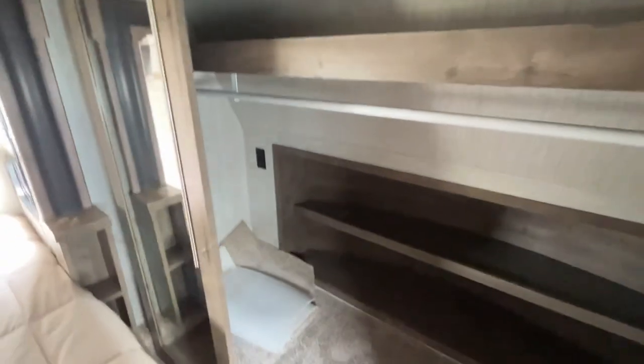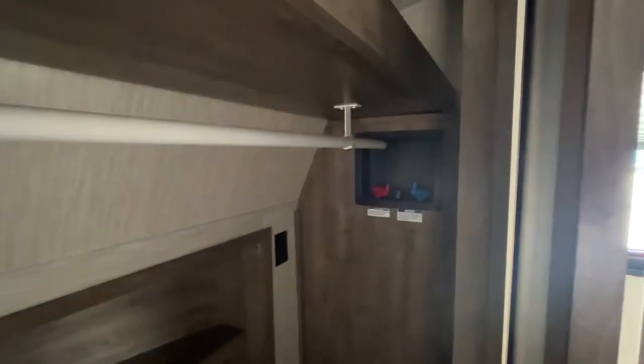New carpet in the closet, extra carpet if you need it. And there's your washer and dryer hookup — you can put a washer and dryer in here next to each other. I don't think you can do a stackable, but you can put one next to the other back here.